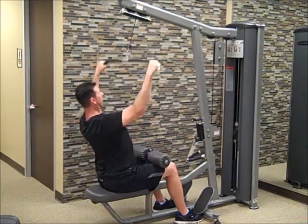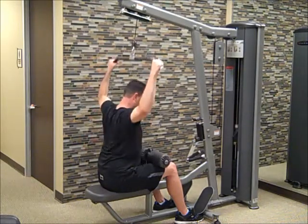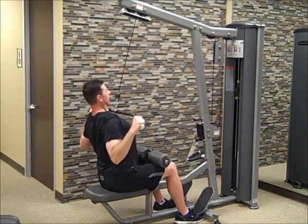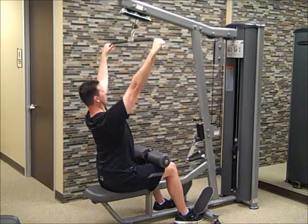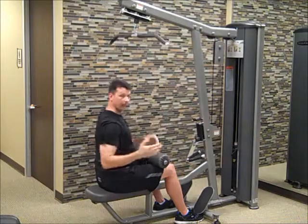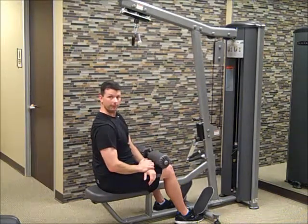What we're not looking for you to do is pull this behind the head — that's a big no-no nowadays. We want to keep everything in front with just a slight tilt back. I'm Darrell with DBJ Fitness, and that's the lat pull-down. Thank you.